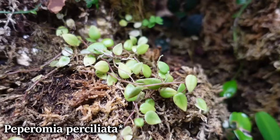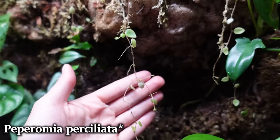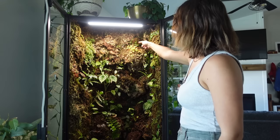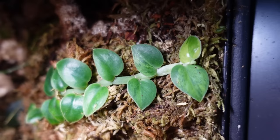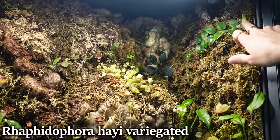Here we have some Peperomia hofmannii, which is definitely getting too strong of light. It is still growing and I kind of like how it's cascading off the edge of this cliff I built in. There's a little clover growing right there, which is a weed, but I love it so I'm going to leave it. Back here we have a Hoya kerrii on a black, and here we have a variegated Rhaphidophora hayii, which lost its variegation for a bit but it looks like it's coming back pretty strongly on this leaf.